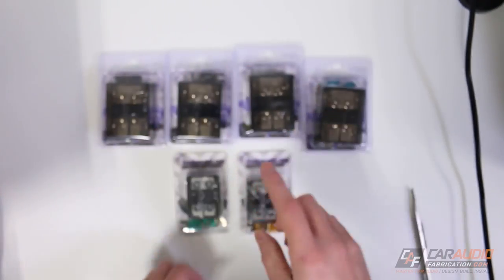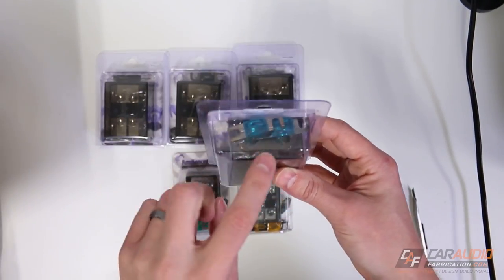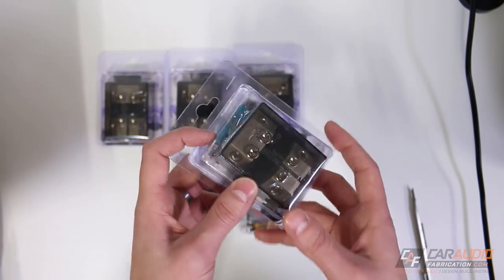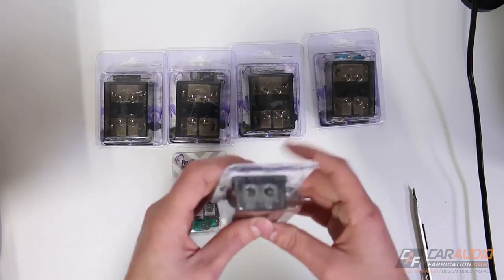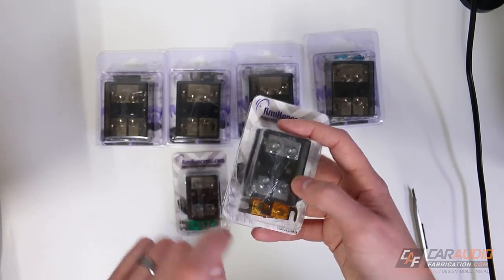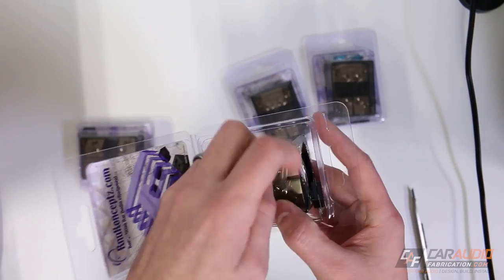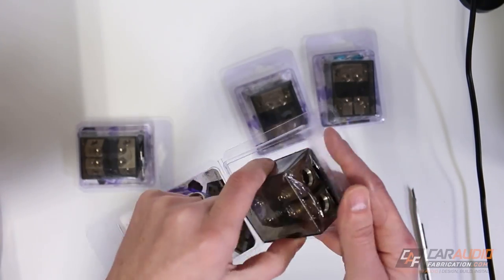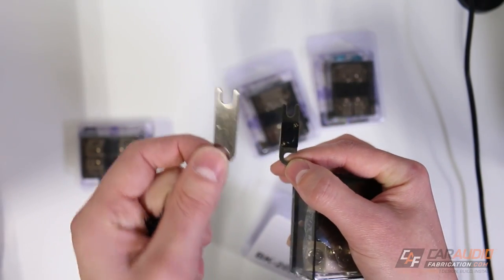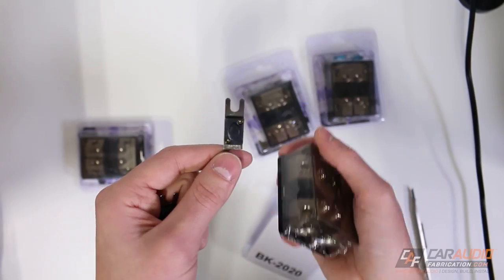The things I can use these ground links in are these right here — the different New Concepts basic distribution blocks. This larger size has two zero gauge wire inputs and two zero gauge wire outputs, and you could put four gauge in there as well. The smaller one has two four gauge inputs and two four gauge outputs. I'm going to open this up to show you. It came with a couple of different fuses along with the distribution block, and here's that ground link compared in size to a normal fuse — you can see how we could use it for a ground application.